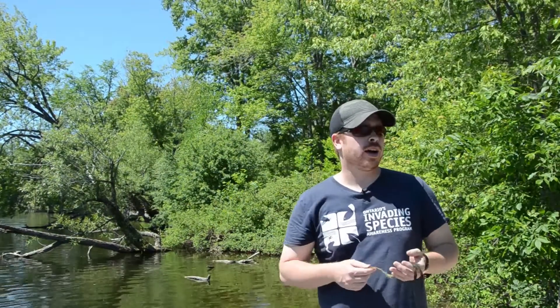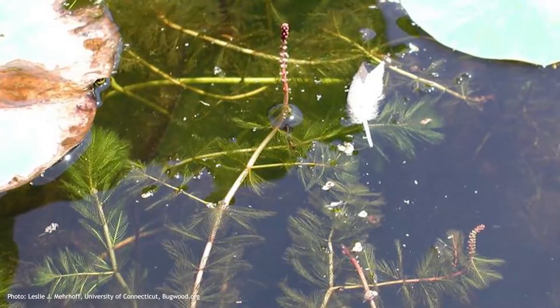To identify Eurasian water milfoil on your shoreline, first you're going to probably notice a very dense monoculture of aquatic weeds in a certain area. And standing from your dock or your shoreline, you'll most likely see red stems towards the surface.